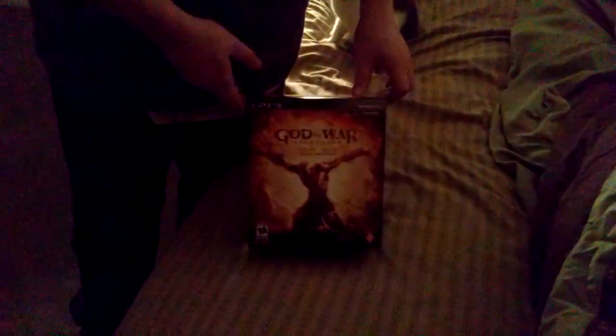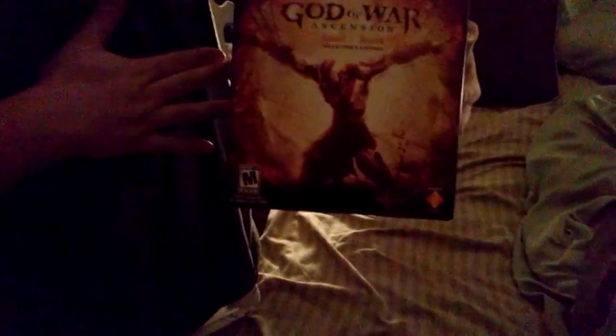Hey guys, this is another unboxing — God of War Ascension. Here's the box art, Kratos, and everything that comes in it.